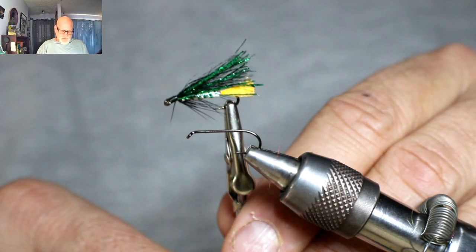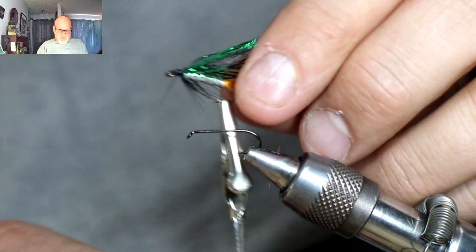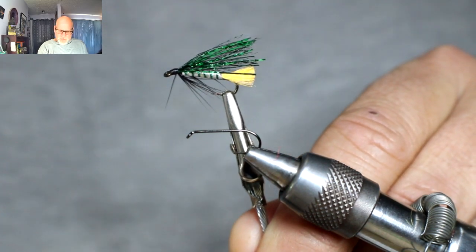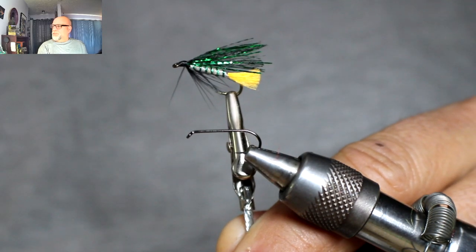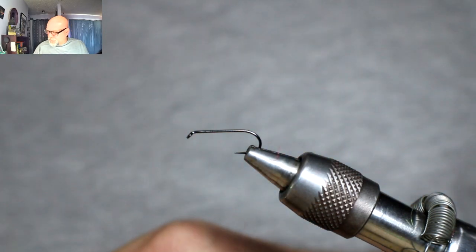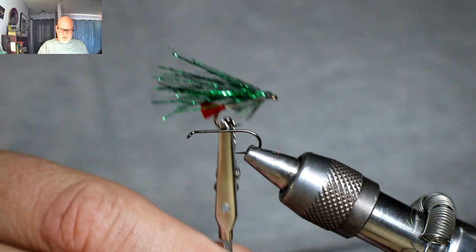Then I've got this pattern here — this one's actually done really well for me. It has just a little bit of a floss tail, and then I use the Semperfli flat braid in cream for the body. It really pops out. So that one's been good for me. Then there's one with just a silver body and a red tail.